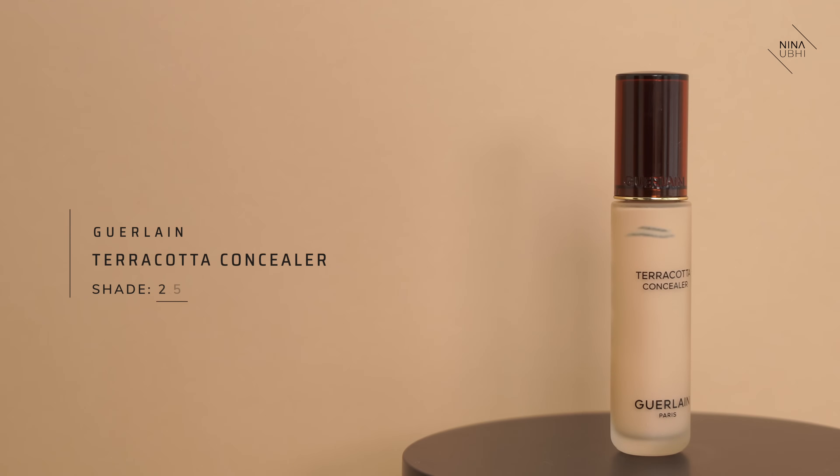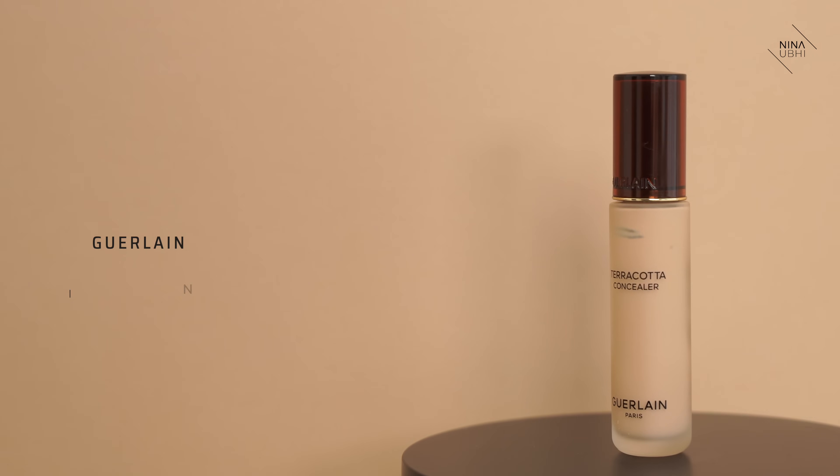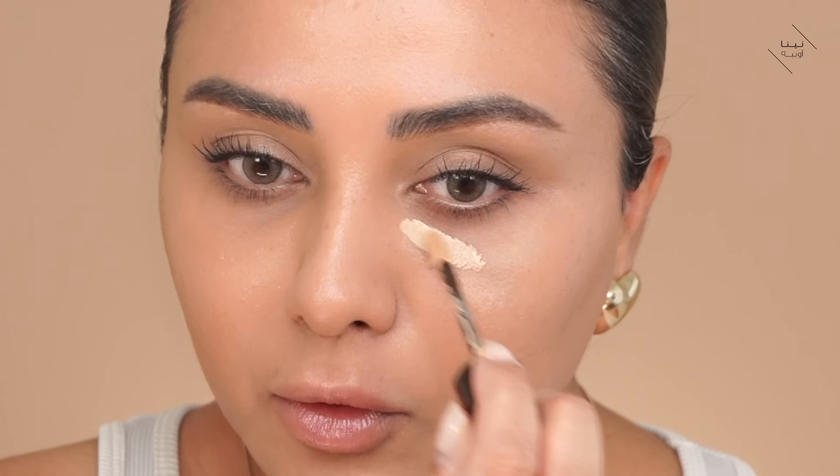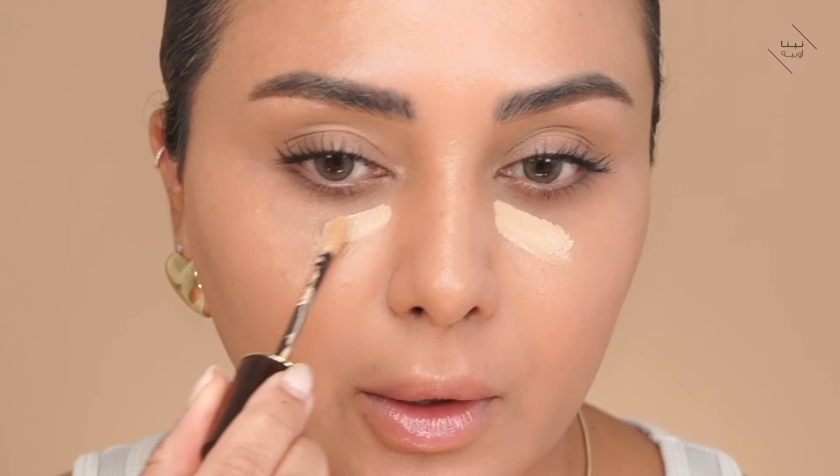So we've got a really nice natural layer of foundation on - you can see it matches quite well. Now I want to do all my concealing first and get that out of the way. I'm using my Guerlain Terracotta Concealer in 2.5 medium - it's a really good concealer that I'm loving at the moment and it's great for everyday wear too. I'm just going to apply a small amount on my under-eyes here.